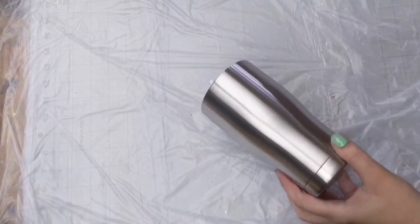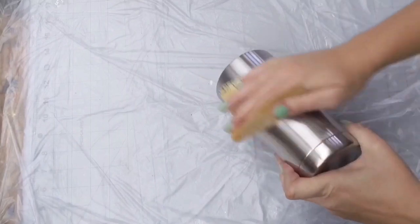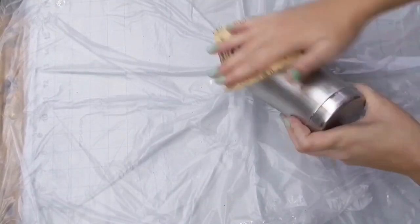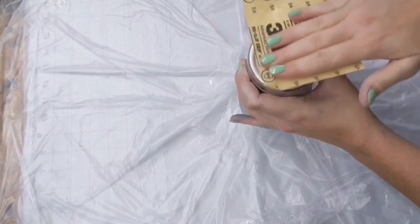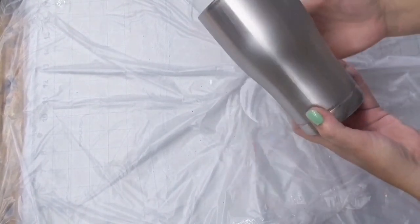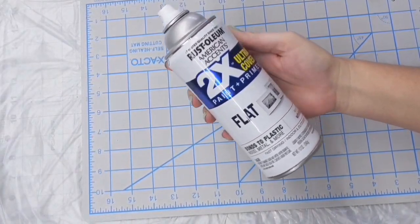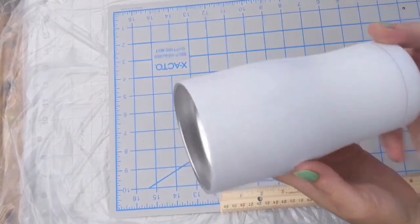I'm starting with a 20-ounce curved tumbler, and I'm going to give it a quick sand, just like I do all of my other tumblers. This is just going to prep it and give the paint and epoxy something to adhere to. After this, you're going to wash it with soap and spray paint it with a flat white spray paint.